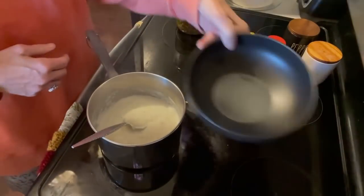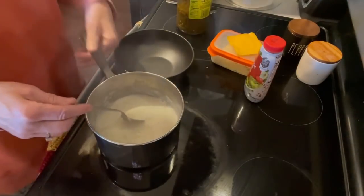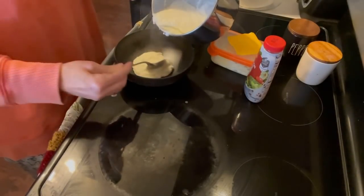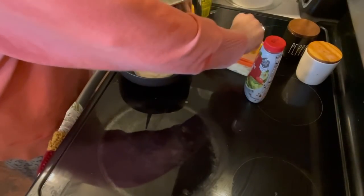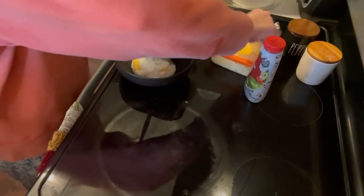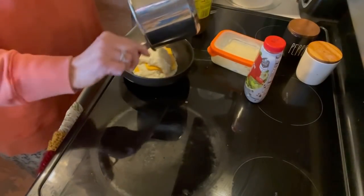Now take your bowl. I'll have to do it over this way so I don't burn the bowl. I'm going to put a little bit in the bowl, then put a slice of cheese, a little bit more in the bowl, another slice of cheese, and then put the rest.